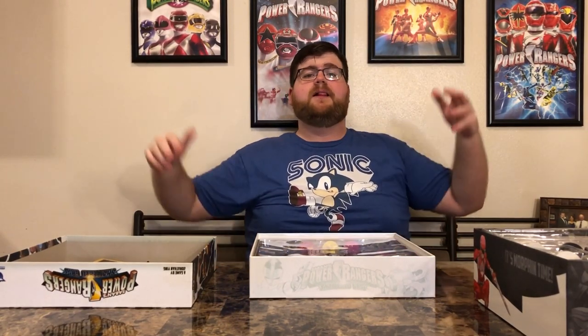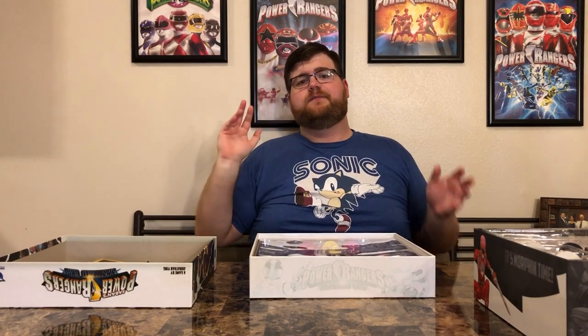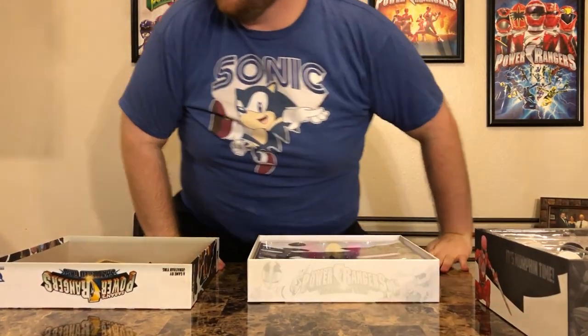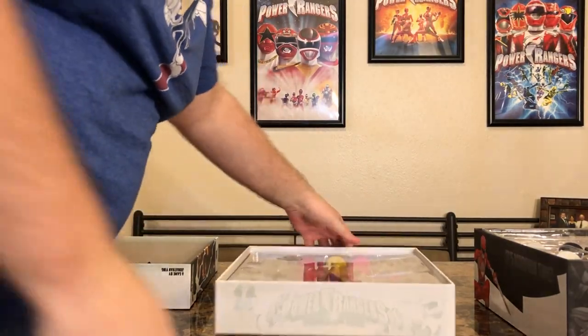That's it for now. Upcoming videos: still got Lightning Collection figures to unbox, Beast Morphers stuff to unbox, more reissued soldier stuff coming. Until then, share this video with your friends, family, dog, aunt, uncle, grandma — Power Rangers fans and board game fans alike. Until next time, I am Jeremy aka Captain Subpar, forever and always going to be king of the geeks — and I guess king of the board games now too.